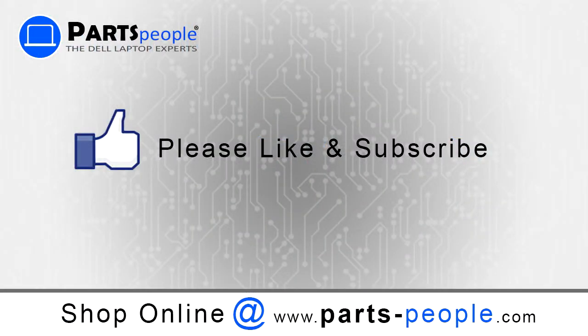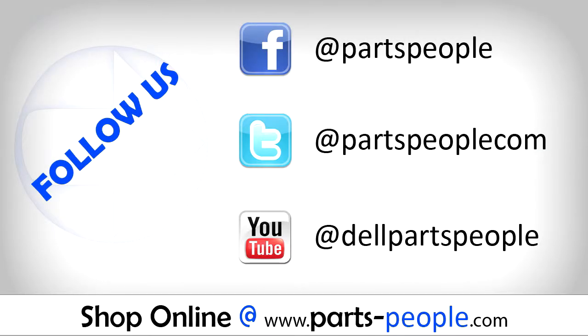Thanks for watching. If you enjoyed this tutorial, give our video a like and subscribe to our YouTube channel. Check out partspeople.com where we have hundreds of tutorials and hundreds of thousands of parts.